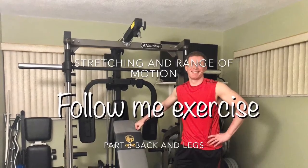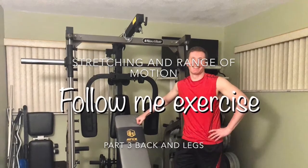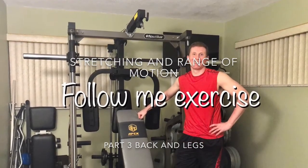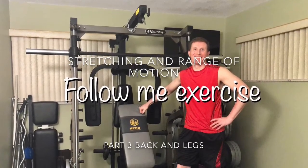Welcome to Follow Me Exercise. This is the stretch and range of motion part 3: back and legs. Please be sure to consult with a physician before starting this or any other exercise program. Failure to do so can lead to injury and/or health problems.